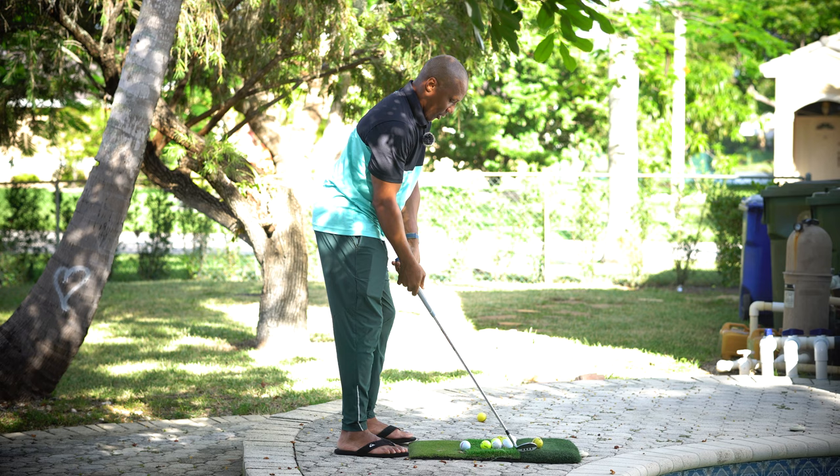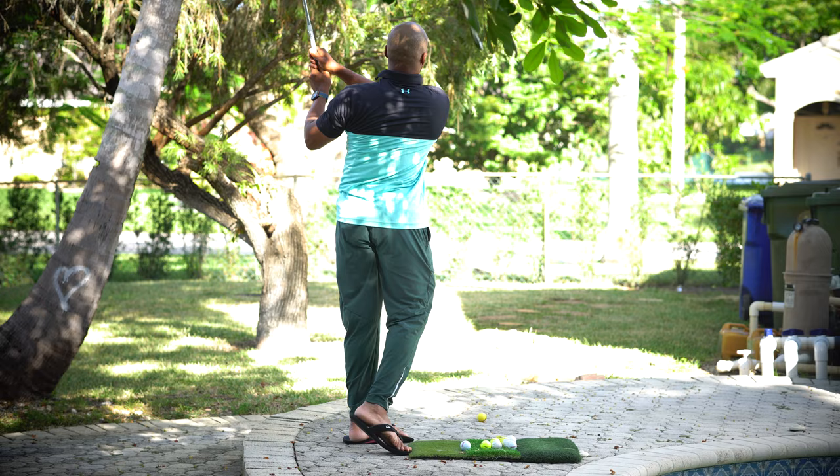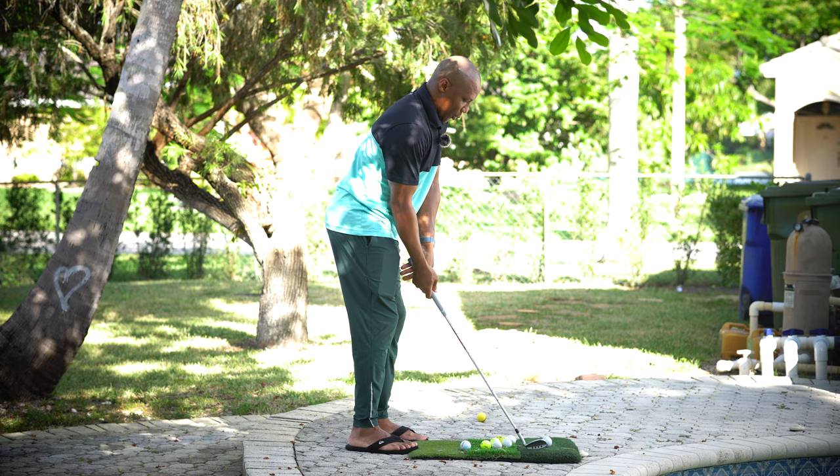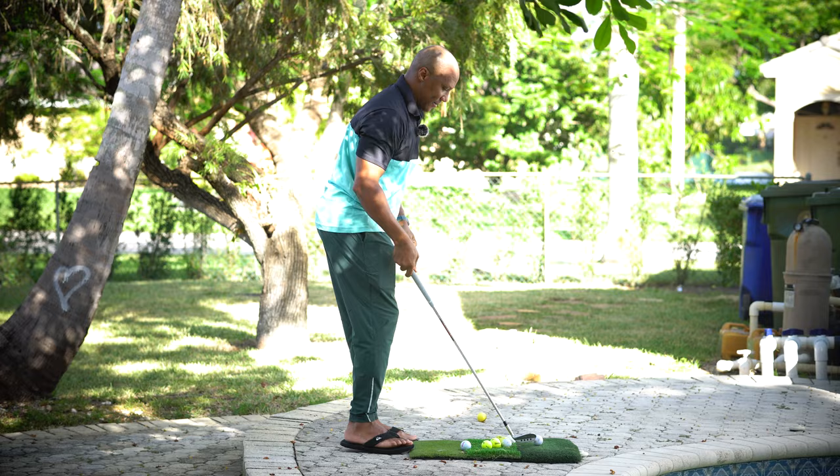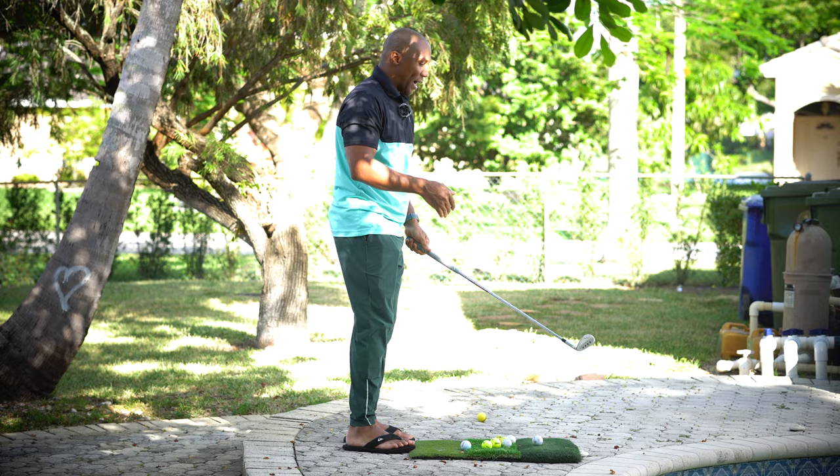Off the right toe, square to the target — do not open, be square to the target. Early wrist cock, nice and clean. Without doing anything extra, I'm not even thinking about turning or finishing — you will do it automatically. Early wrist cock.